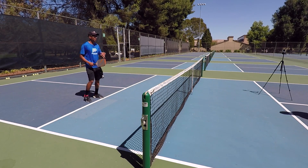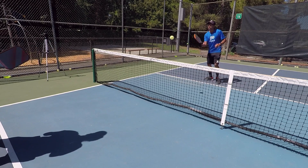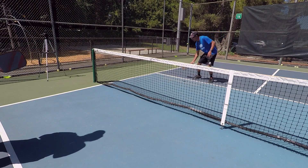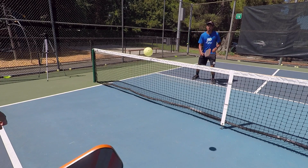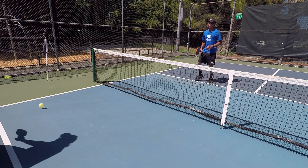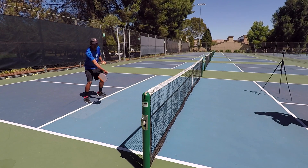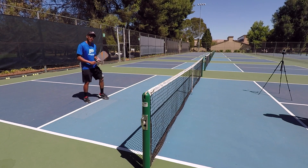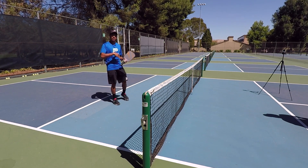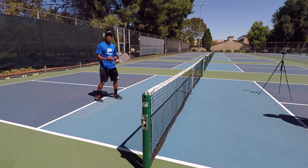The very first thing that people will do is that they have a lot of wrist action when they're dinking. As they contact that ball, they're actually flicking their wrists to the right or to the left. Depending on what kind of shot they're hitting, they're flicking their wrists, and something like this can cause a lot of inconsistencies.